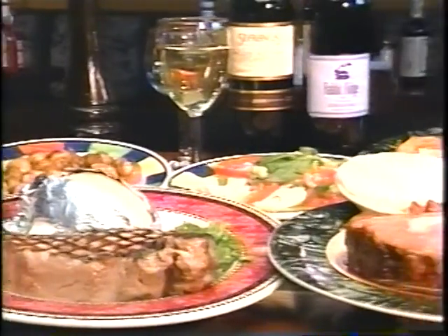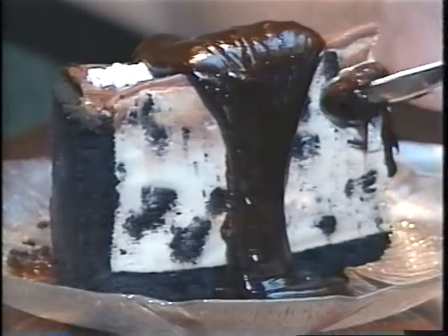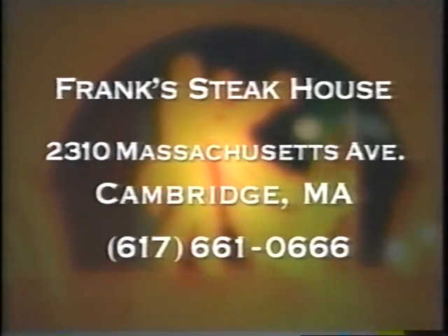Like fine wine, Frank's Steakhouse in Cambridge just keeps getting better. Opened in 1938, Frank's is still known for fabulous steaks like Frank's Famous Sizzler. But Frank's doesn't stop there — how about King Cut Prime Rib or succulent chicken and shrimp dishes? Their well-trained kitchen staff grills and sautés your food with uncanny expertise. Make sure to save room for Frank's awesome desserts. It's like going to a New York steakhouse for half the money. Frank's Steakhouse, 2310 Mass Ave, Cambridge.